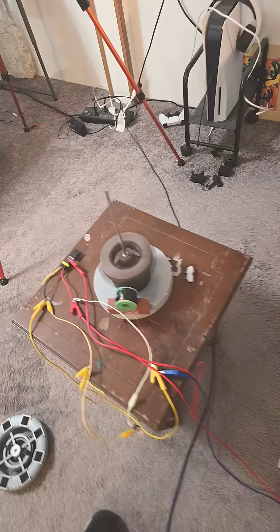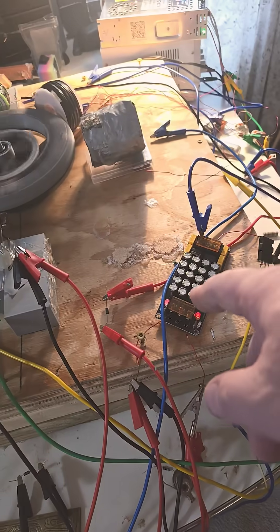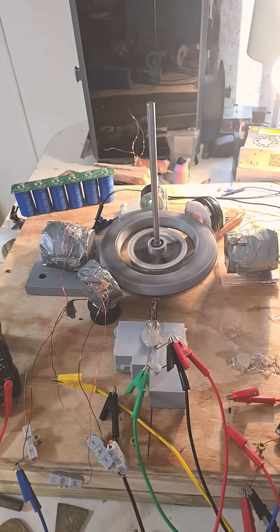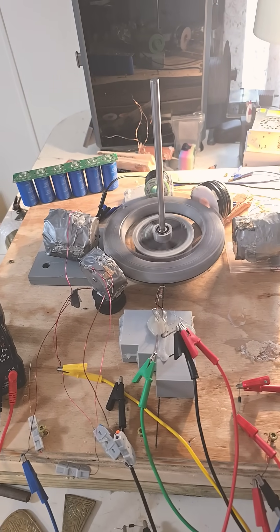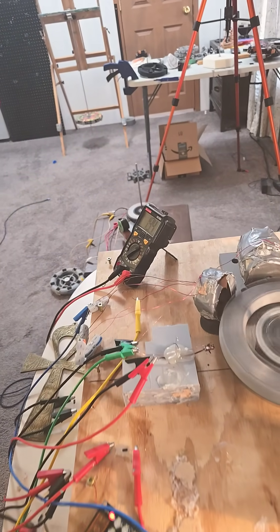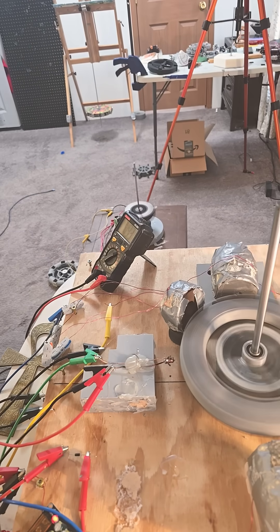Sweet. So all that is running off of this cap bank, which is collecting energy off of the two big coils right now. But the motor is having a really big draw on the motor. Maybe a few diodes will correct that.